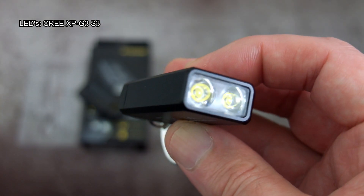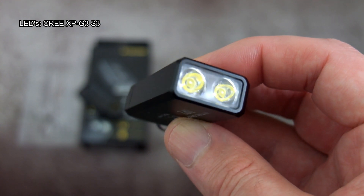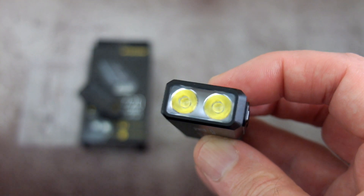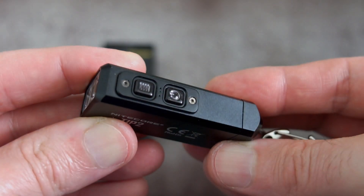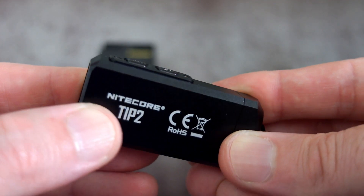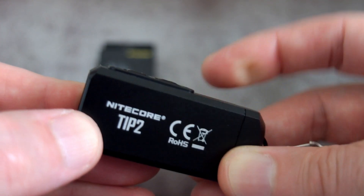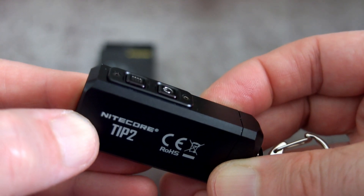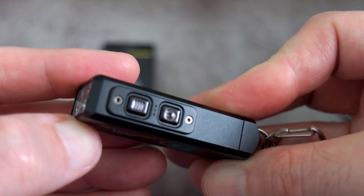The LEDs are XPG3 S3s — not a hugely popular LED; they do have a bit of tint shift. There are optical lenses on top of the LEDs. It's a similar look to the Olight i1R, which I looked at last year. It's not as expensive and is probably more practical because of the switch design. They've definitely looked at that to a point and come up with something slightly different.